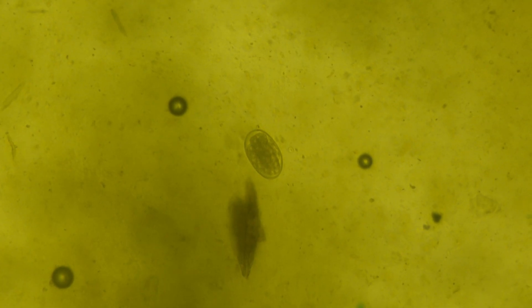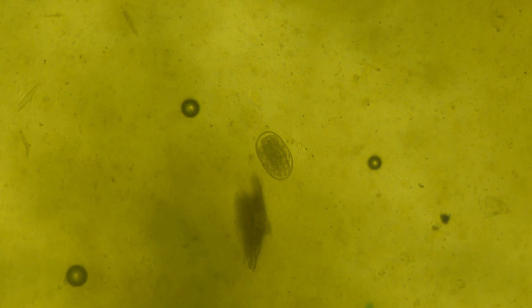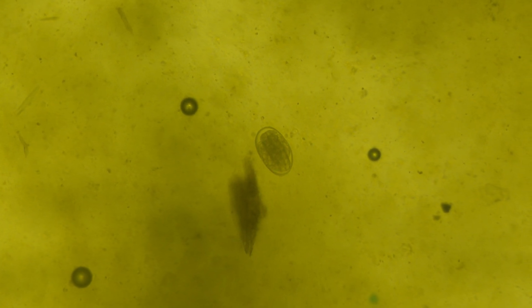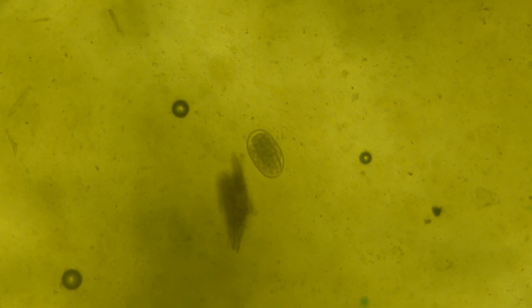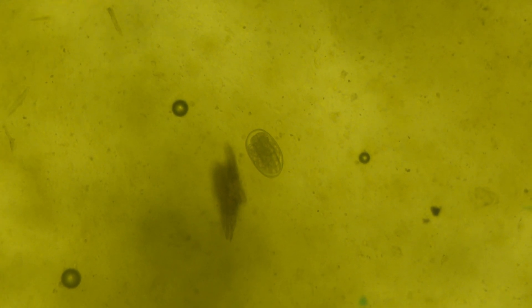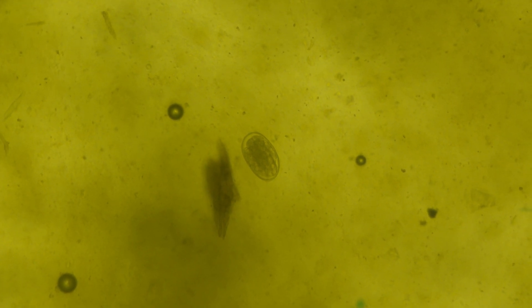Let me zoom in and show you what I'm looking for. What I'm looking for in these slides is what you see right there in the middle of the screen — that's a strongyle egg. The main cause of death and anemia in goats is the barber pole worm, which is a type of strongyle, and that's what I'm really counting. Some other worms don't even show up in a fecal test, but this is the one that's the main cause for concern. That little spot below it is just debris, and those little black circles with the light dot are just tiny air bubbles — nothing to be concerned with.